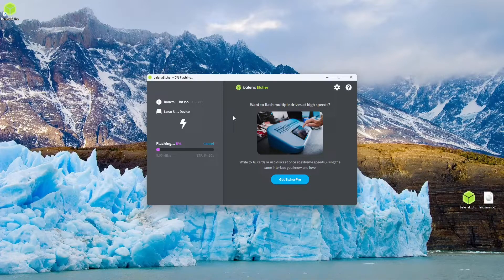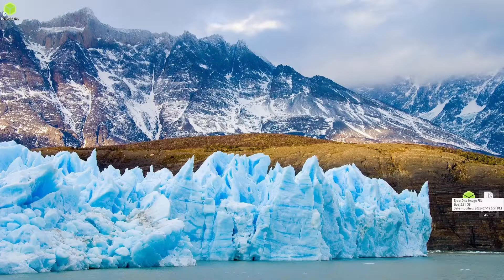Once this process is completed, you will have a fully bootable USB stick for whatever distribution of Linux you want to be using. I hope this video helped you to flash a .iso image to a bootable USB stick using Balena Etcher. My name is Lutetium Tech, thank you so much for watching. Make sure to like and subscribe as it really helps me to keep making these awesome videos for you guys.